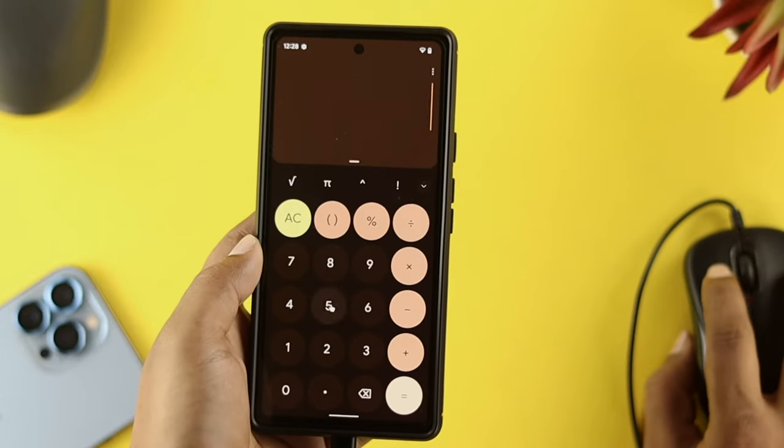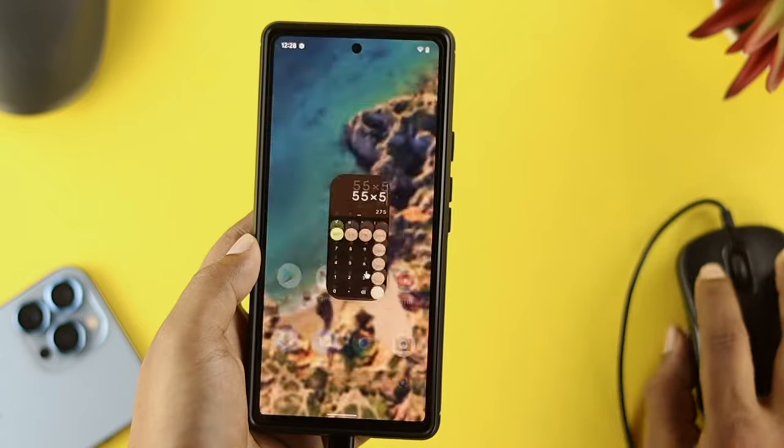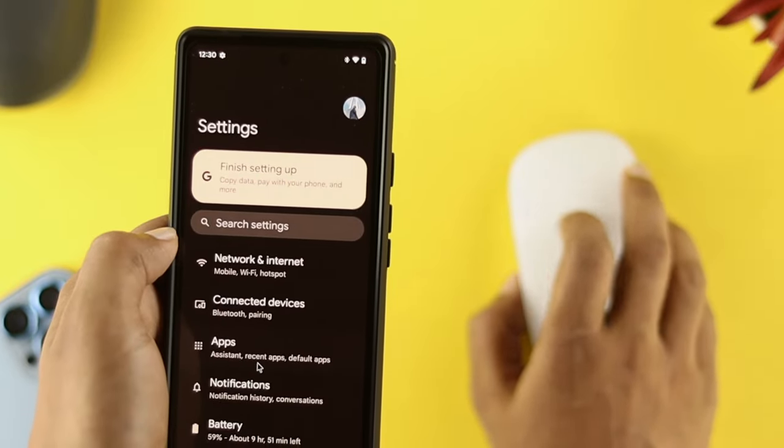Hi, welcome back to the channel. On today's video, let's go ahead and learn how to connect, or just set, your wireless mouse with your Android device.